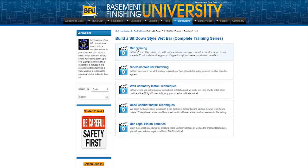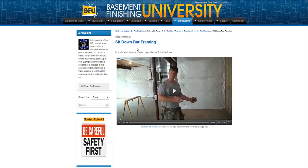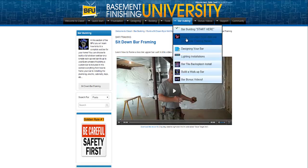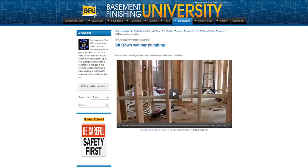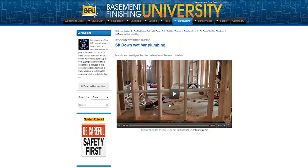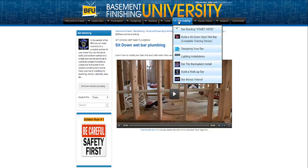For instance, if you go to bar framing and click on that, it's going to take you to a video on just framing the bar. There's not a whole lot of framing inside of a sit-down bar — not as much as one would think, at least not in the style that I teach you how to build. You're really only framing the upper front wall of the bar, but I'll show you how to do it in this video. Going back to the main menu for build a sit-down bar, you've got sit-down wet bar plumbing inside here — a video for plumbing your sit-down wet bar. Real simple to navigate through this stuff, and I wanted to show you so you didn't waste time trying to figure out how to use the product.